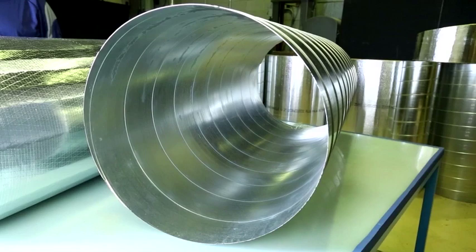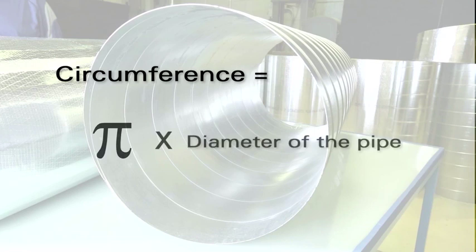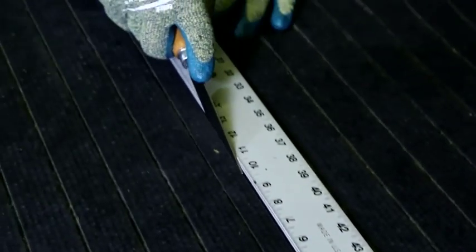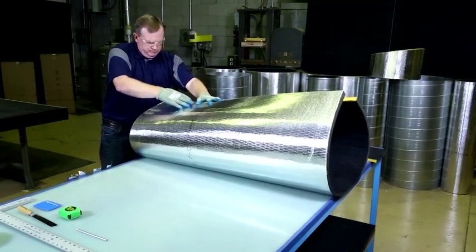In order to install Spiracoustic Plus in a straight run, first calculate the circumference of the pipe by multiplying pi times the diameter. Measure and cut the insulation lengthwise to approximately 3 quarters of an inch less than the exact circumference of the duct.